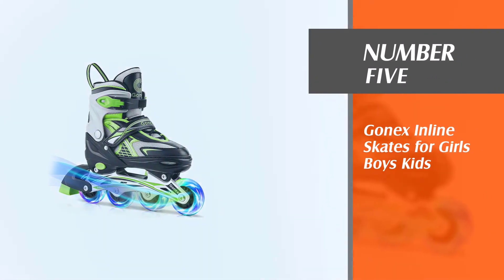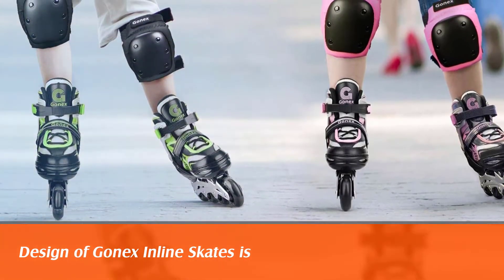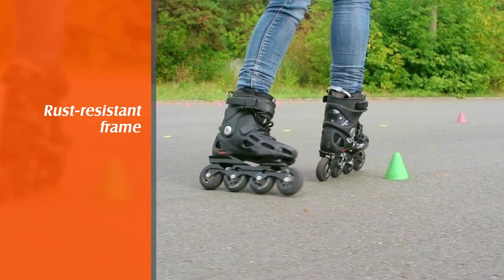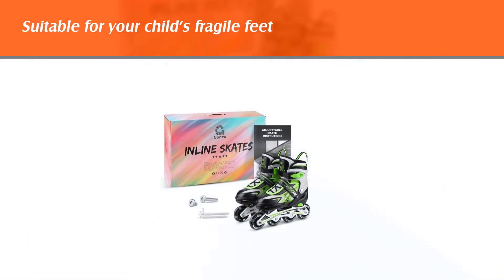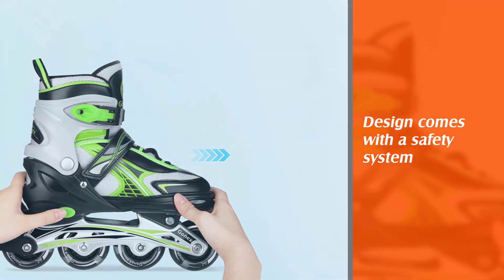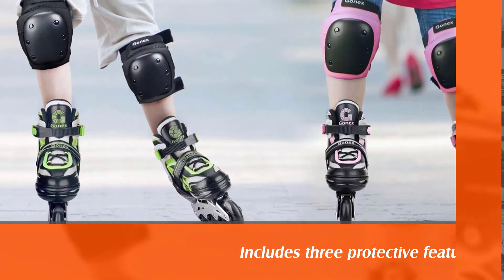Number 5: Gonex Inline Skates for Girls, Boys, and Kids. The design of Gonex Inline Skates is lightweight so that your kid will be able to skate for longer hours without being tired. The rust-resistant frame is made of durable aluminum, and the wheels are made from polyurethane to keep the skate lightweight. The construction is also suitable for your child's fragile feet, with the boot having a soft EPE foam lining to protect the feet from friction and subsequent bruises. This design comes with a safety system that offers your child maximum protection when skating, including three protective features. A tear-resistant fixing buckle offers excellent ankle support.